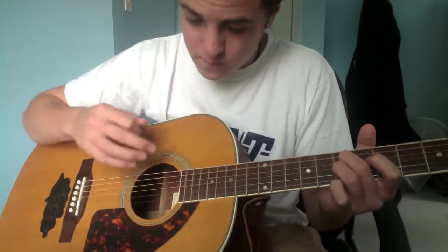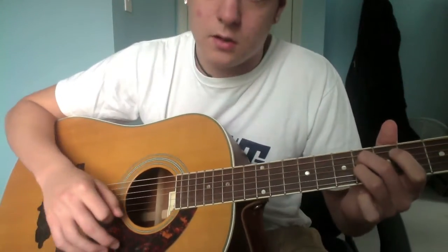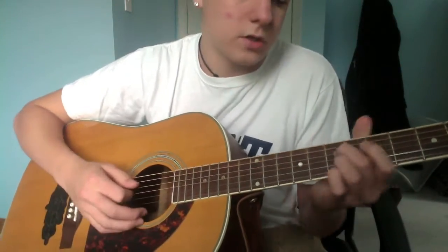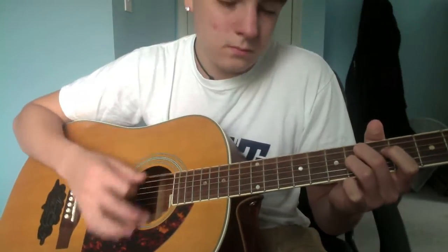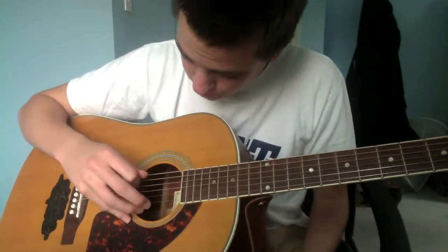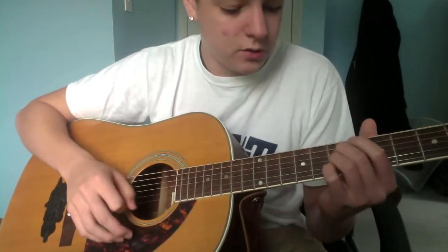So you're gonna do an up strum, strum it a few times, then down a fret — same thing on the sixth. I usually just pluck an open A to kind of fill in the gap when you're switching.